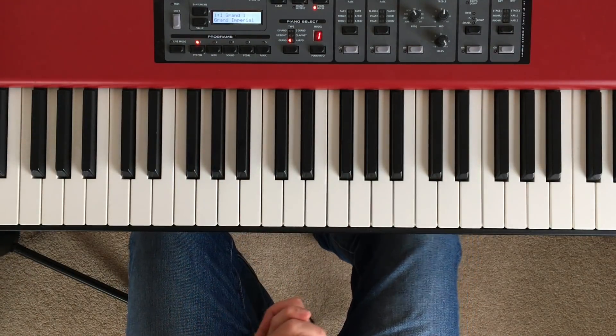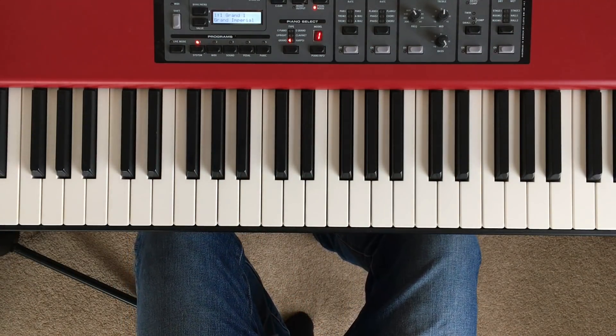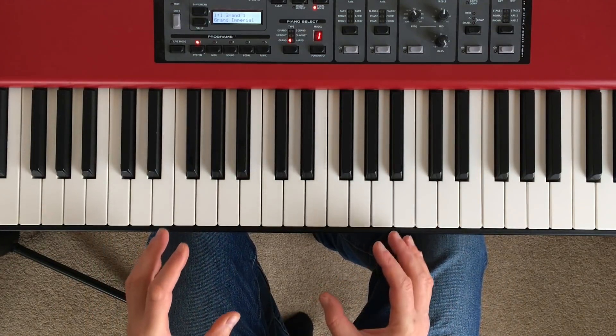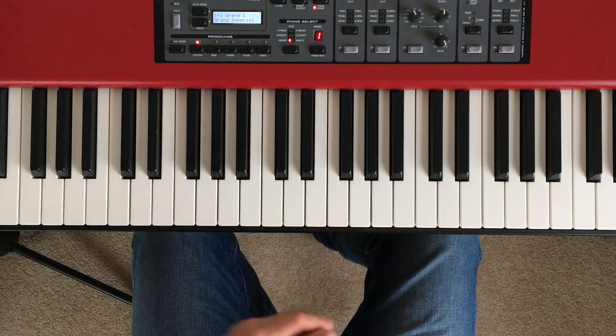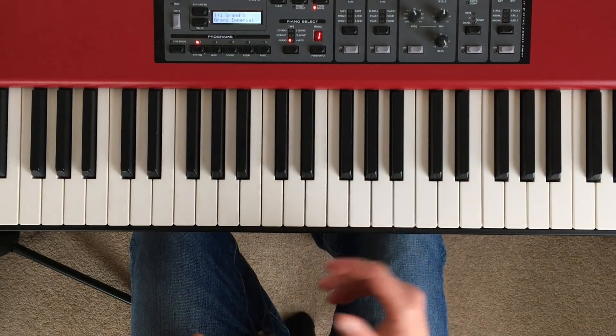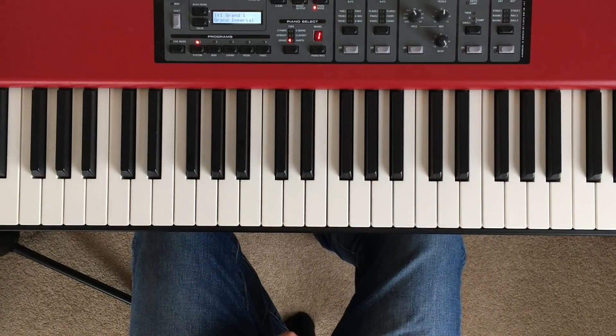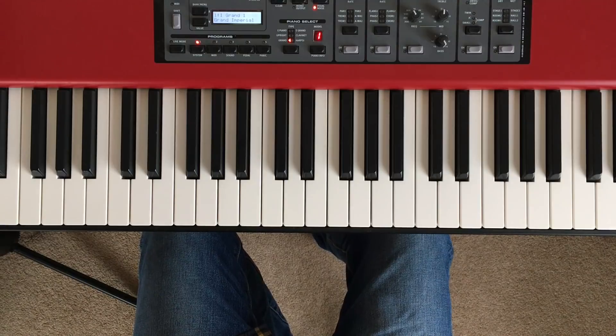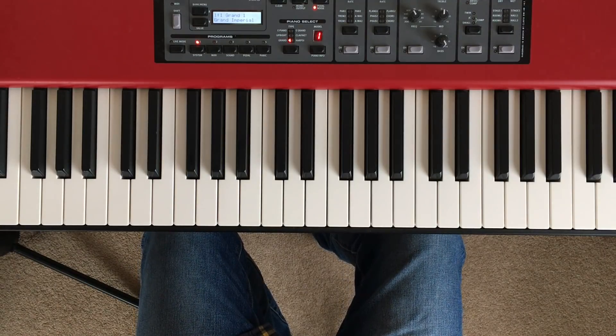Hey everyone, it's Bill here again with part 16 of my Piano for Beginners series. As I always say, if you're new to the series, remember to check out the playlist link in the description text down underneath this video. Just bear in mind that if you're watching on mobile or tablet, you might just need to tap to expand that text. Hopefully you've all been working away scratching your heads at Minuet in G, which we learned in tutorial 15.